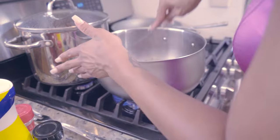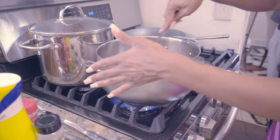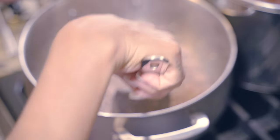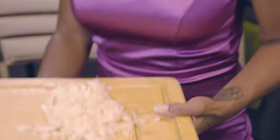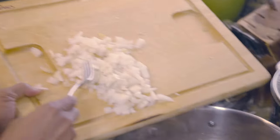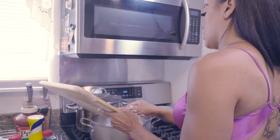The meat looks nice and brown — it takes about a good five minutes. Once you see it's all brown like this, you want to add in your onions. Take the onions that you chopped, bring them over, and add them to the meat. Put those in there.